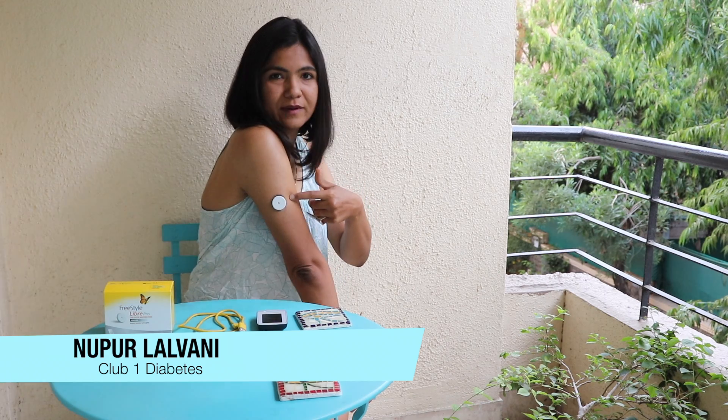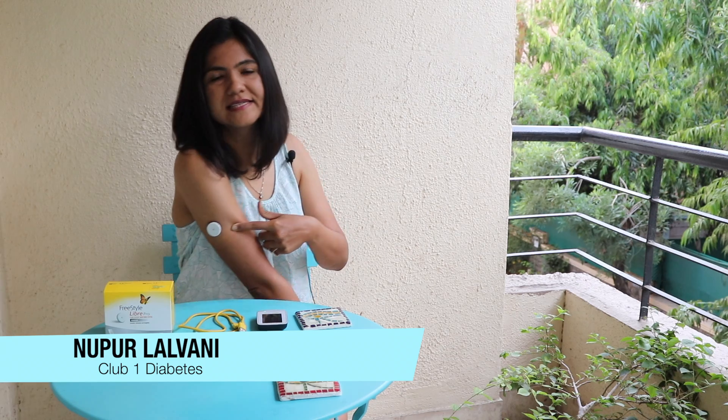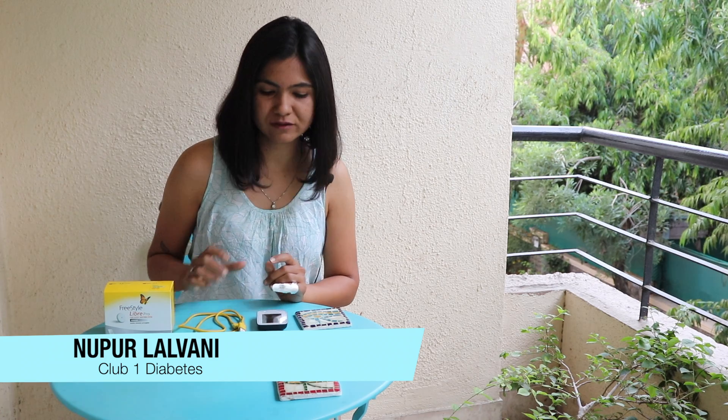Here's what the Libre Pro sensor looks like for those who don't know. It's a coin-size device and it's a flash glucose monitor that monitors your blood glucose every time you scan it with a reader or with your phone — you get your blood sugar readings.